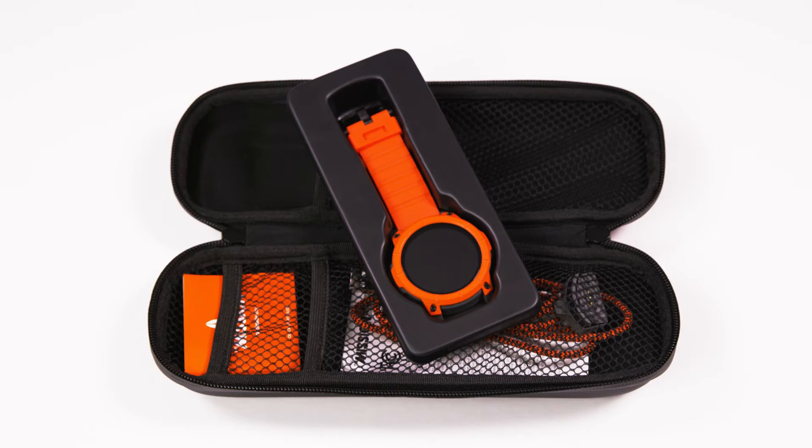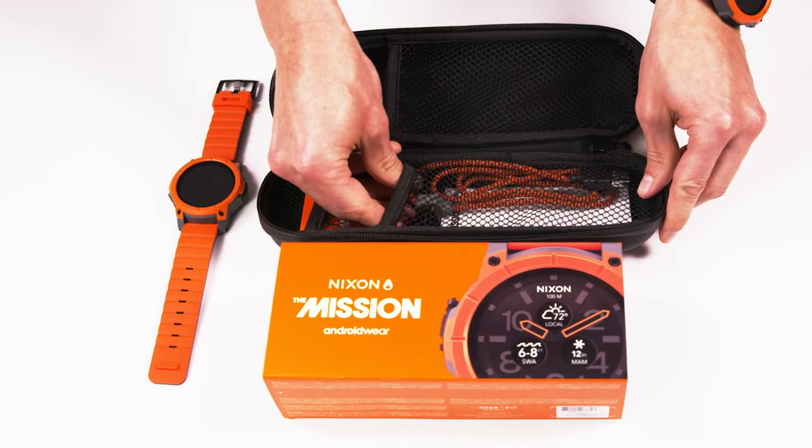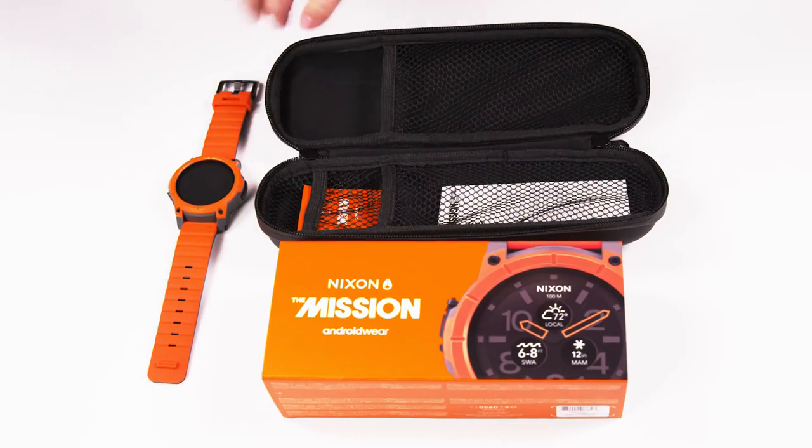You'll find that the mission charging dock uses a simple USB interface, which means it can be easily plugged to any reliable wall outlet adapter or into your computer.